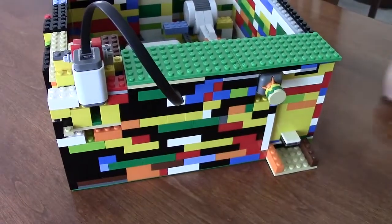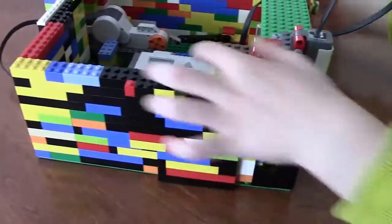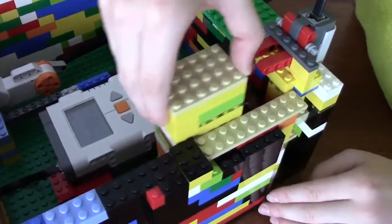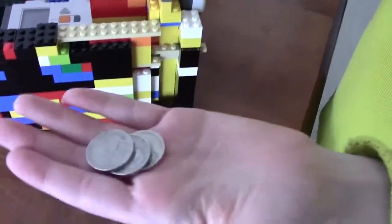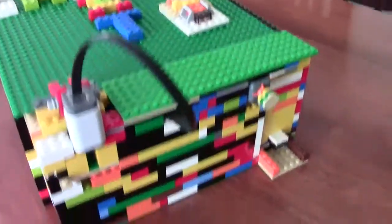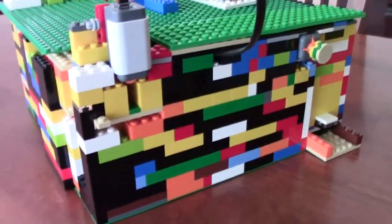And for getting coins out of the machine, this is where you go. So you take this off slowly, a bit carefully, then you have this hole, and there's your change. We're BrickBunchUSA, and this is our LEGO Mindstorms NXT candy machine.